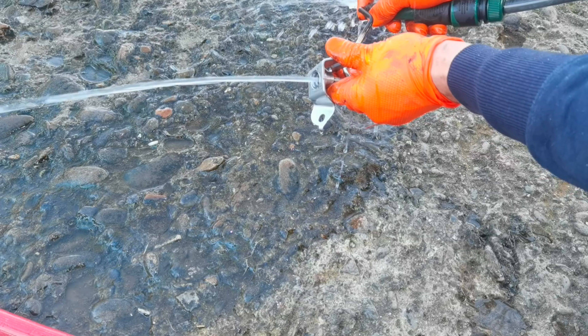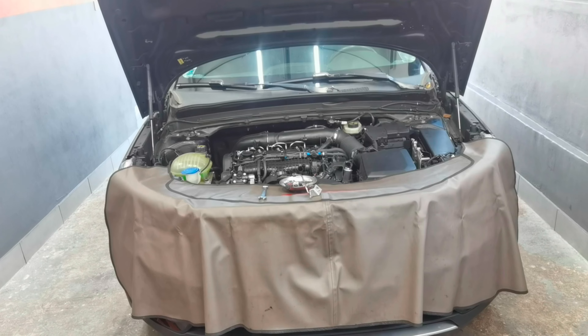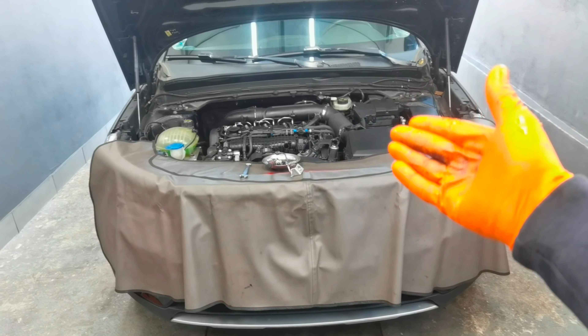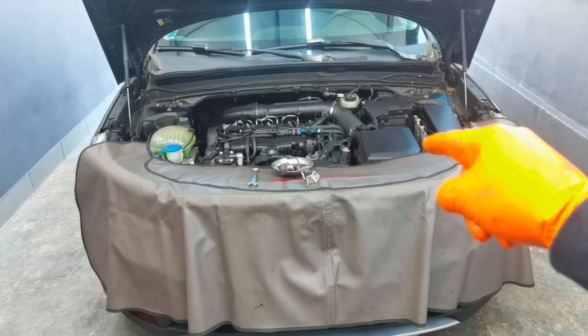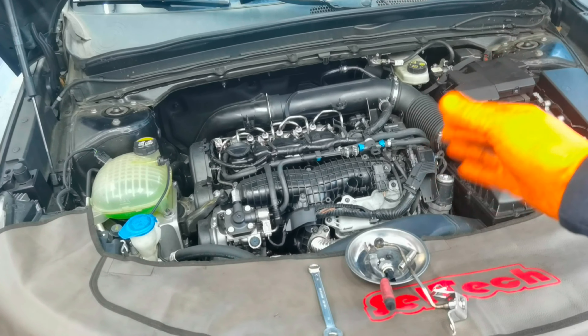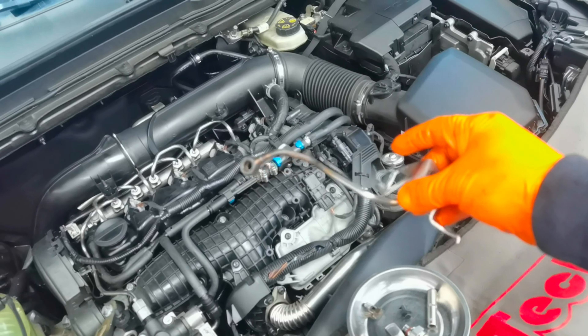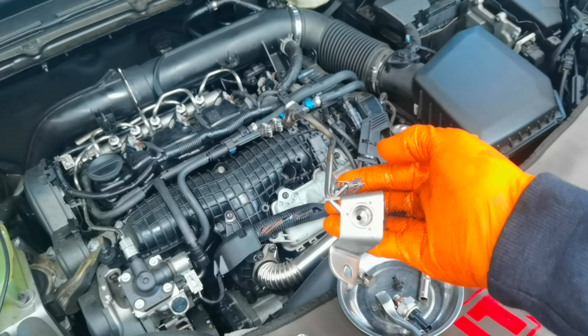The pipe is now completely clean and the only thing left to do is to install it back on the vehicle. Here I have the pipe and sensor cleaned and in very good condition. If after doing all of this you still have the error on the dashboard, I recommend replacing both the sensor and the pipe completely with new ones, and then the problem will go away.